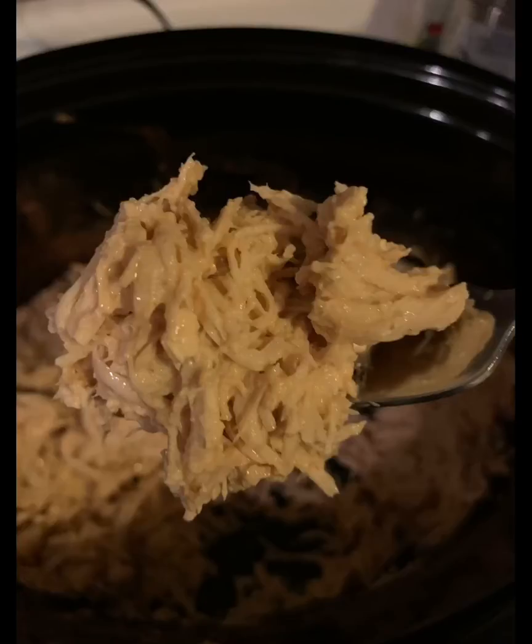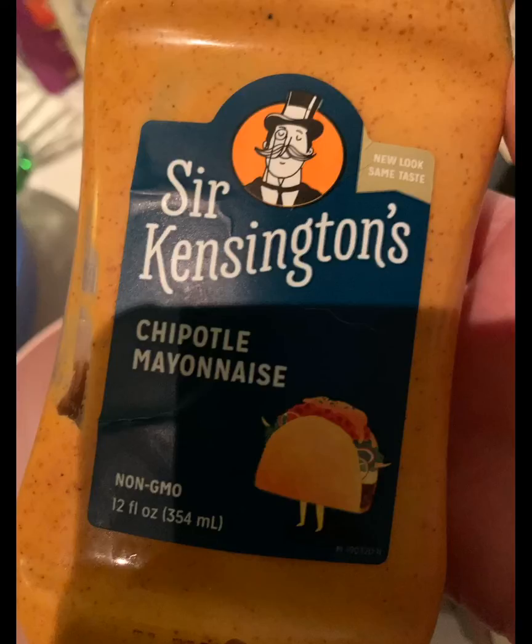It's delicious. Okay, so there's a nice close-up. You can literally eat this cracked chicken straight from the slow cooker without anything else if you wanted. It's so good.